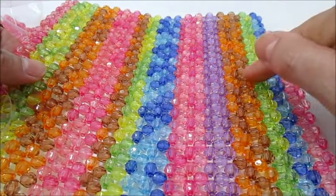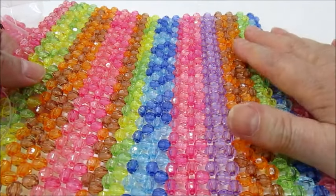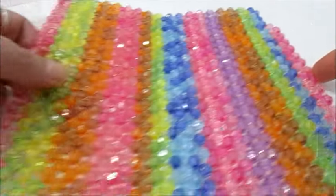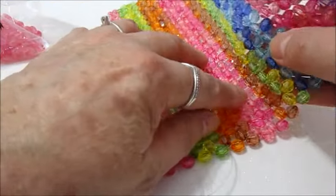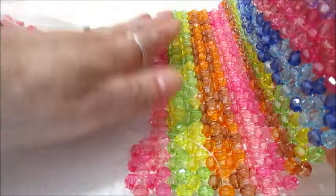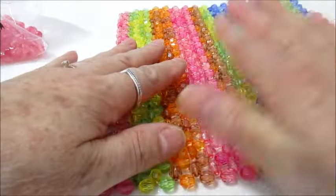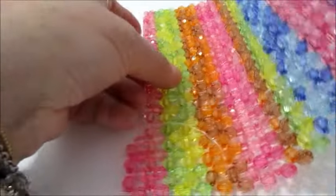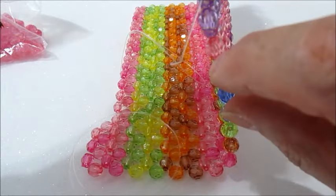Non è più l'inizio che vi ho fatto vedere sul video, perché non mi piaceva l'effetto, quindi ho disfatto una parte. Questo sarà il sopra della borsa, poi questo sarà il fondo. Quest'altra parte verrà uguale a questa, quindi speculare, perché poi quando andrò ad unire, farò le stesse strisce anche da questa parte.